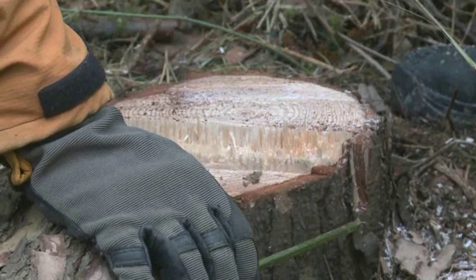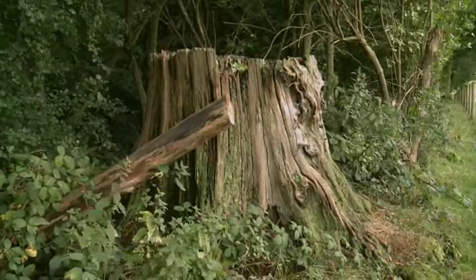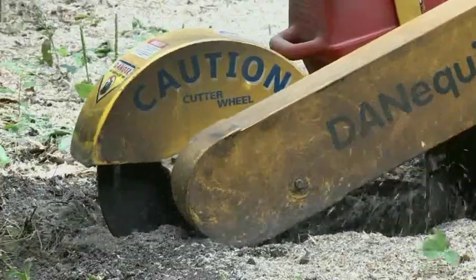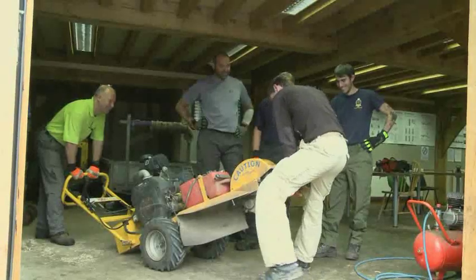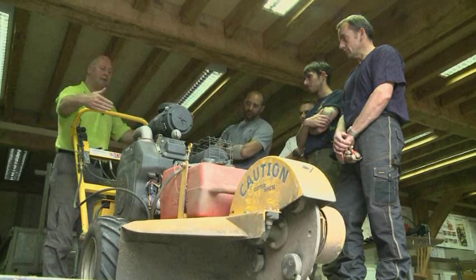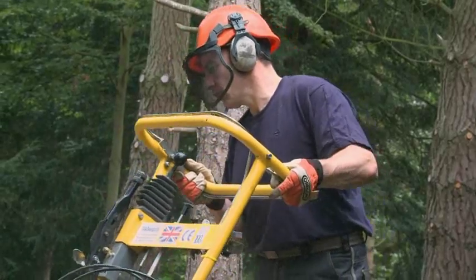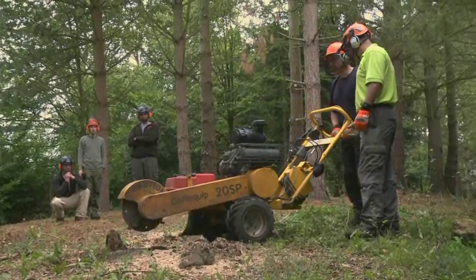Once a tree has been felled it will leave a stump at or just above ground level. In some areas these can be left to rot naturally, but in others they will need to be removed. Stump grinders make light work of it — they come in many shapes and sizes, but all have a flywheel with tungsten teeth which simply beats the stump to pieces. We train with a pedestrian stump grinder. The course follows the same layout as the wood chipper day, with a workshop session covering maintenance and tooth replacement, followed by an on-site session where everyone develops the necessary skills and techniques before the instructor issues certificates.